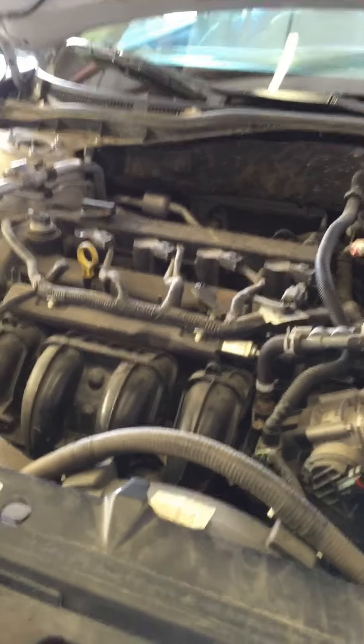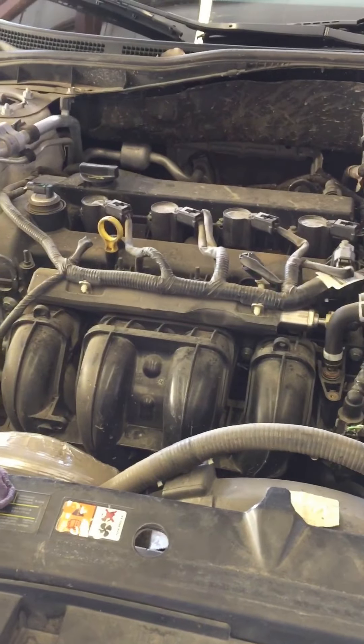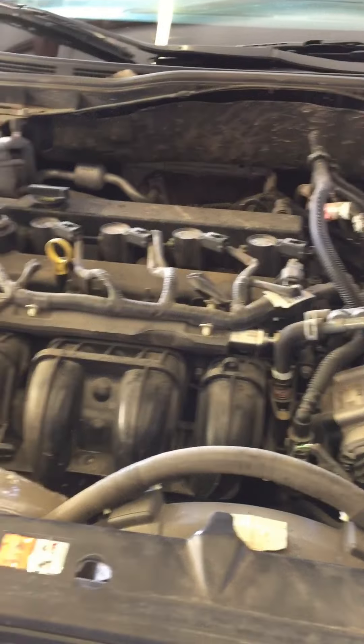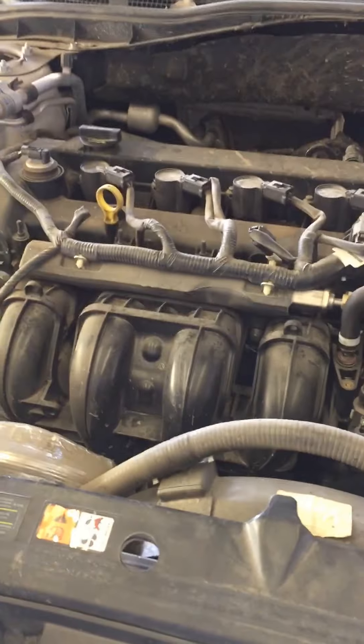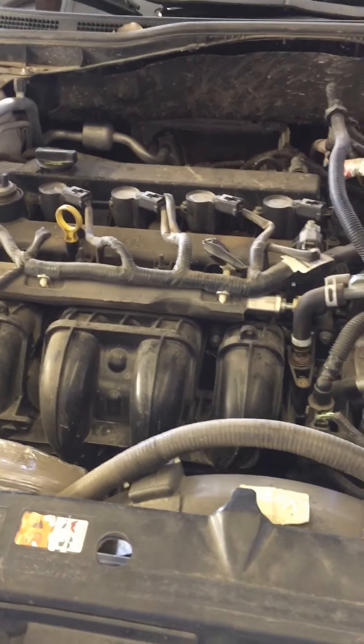You've managed to get your hood open and now you're standing here outside your car wondering where do I check my oil, or check my transmission fluid, or check my coolant, or my washer fluid, or anything else that's underneath the hood. I don't know where it's at, I need to know how to check it.